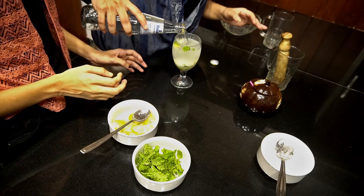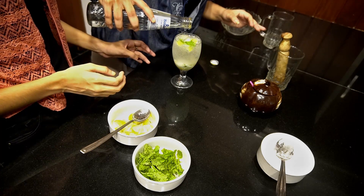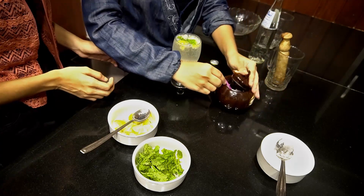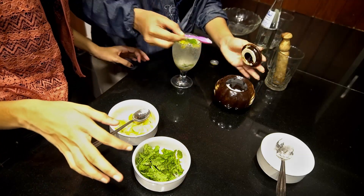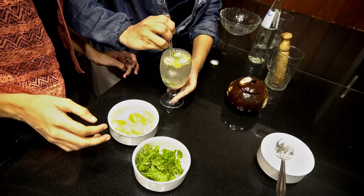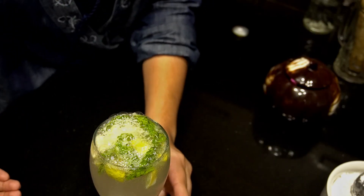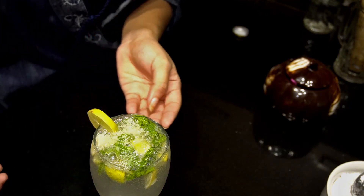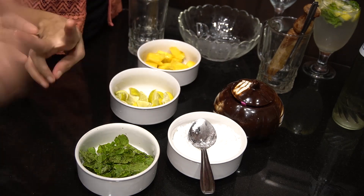Fill it up lightly. Wow! Mix it with the soda. And the virgin mojito — you can put a garnish on the lid. Just use it as a lid. Let's move on to the second one.